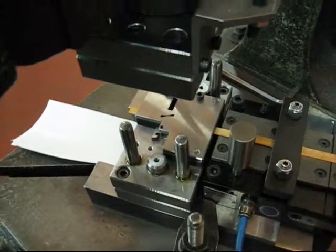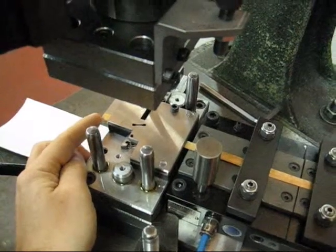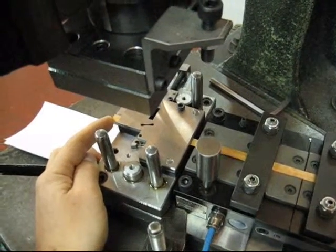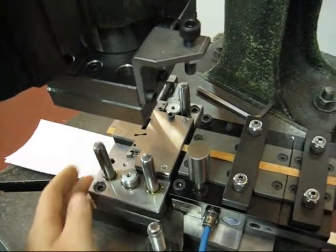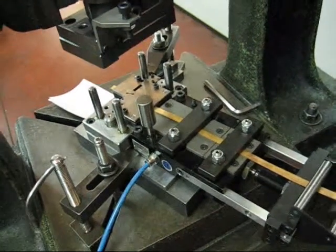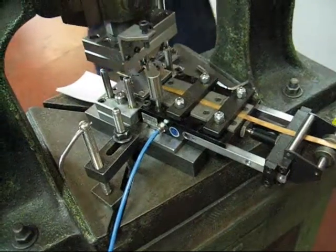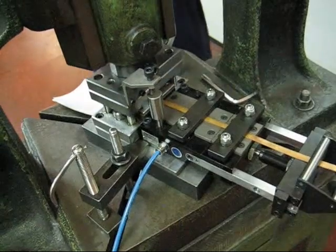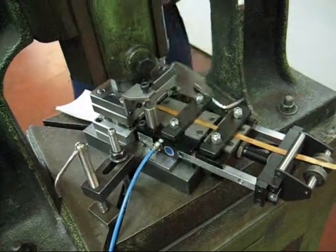We suggest you to let the strip go until the end of the stamp.